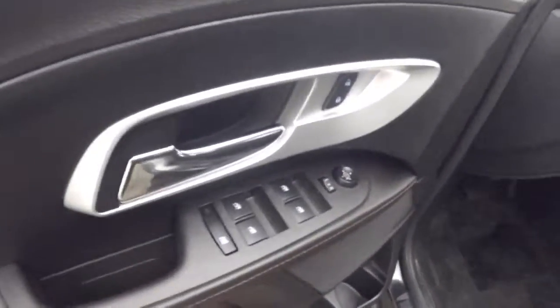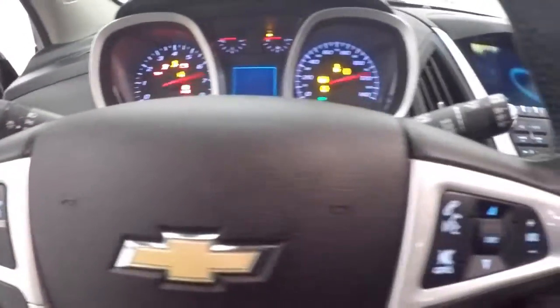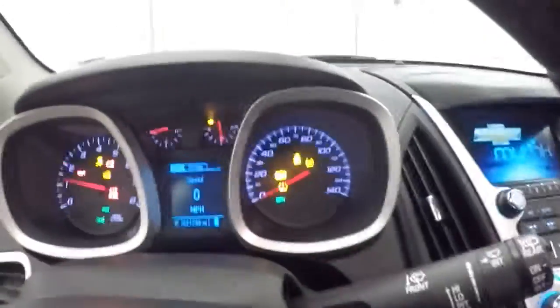Nice interior. Up front, all your basic controls on the door. Power driver's seat. Cruise control, Bluetooth, and stereo buttons on the steering wheel.